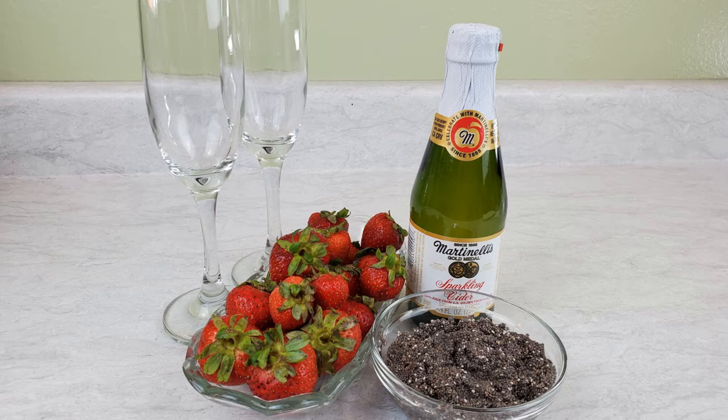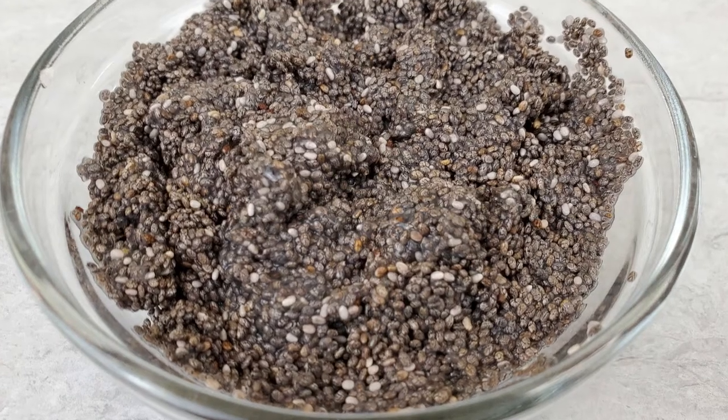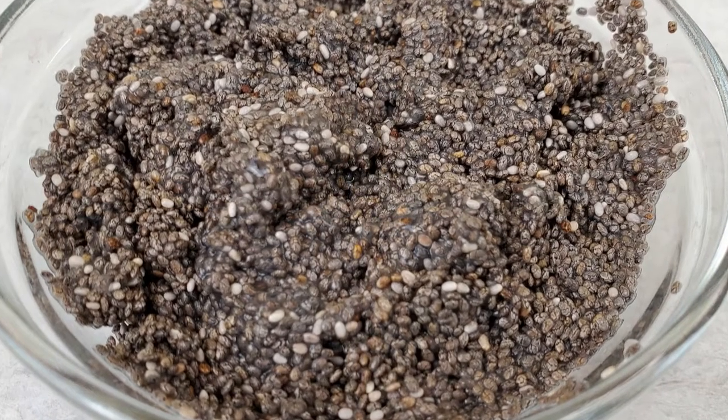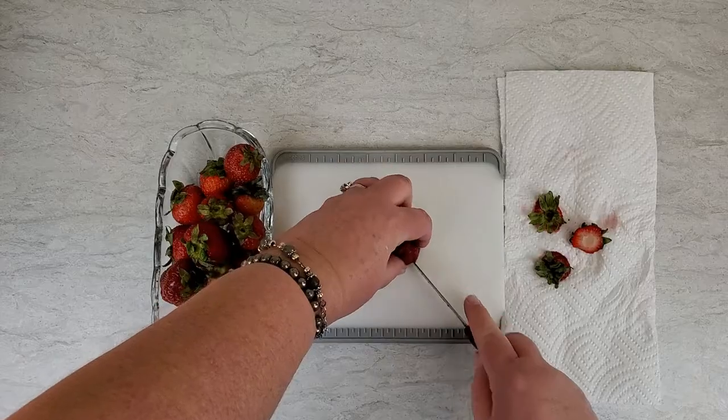This recipe is for two servings. Start with three tablespoons dry whole chia seeds. Soak the chia in three tablespoons of cool water. While those are soaking, we'll move on to the next steps.